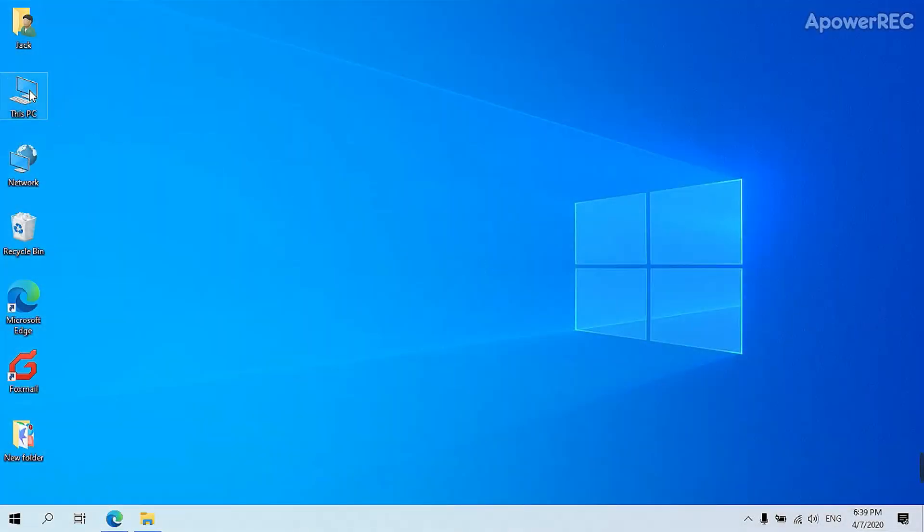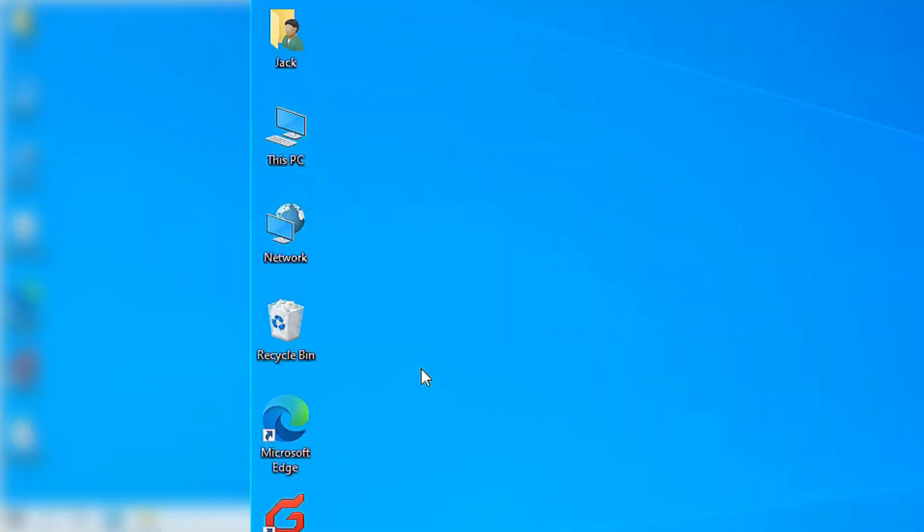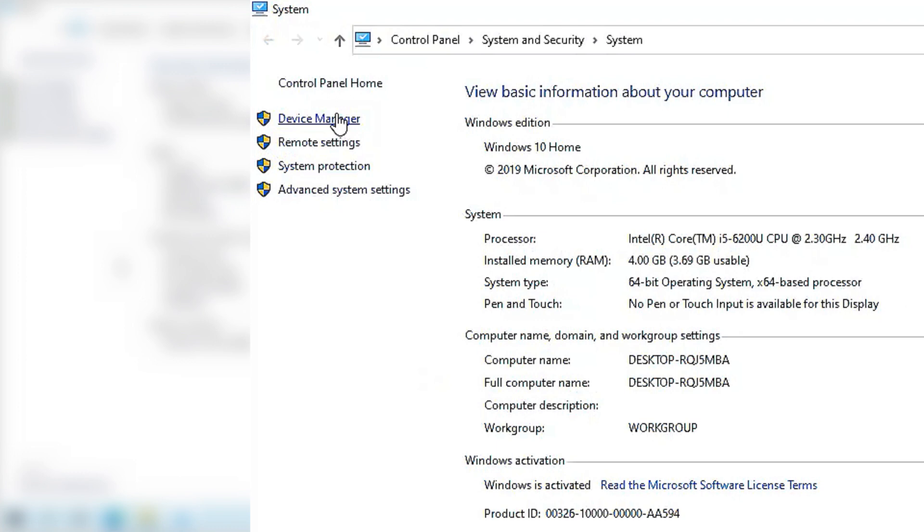There are two ways you can connect your AirPods Pro to a Windows computer, depending on whether your computer has built-in Bluetooth capability or not.